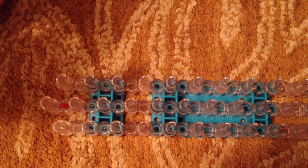Hi guys, I'm going to be teaching you how to make the rainbow loom ladder bracelet. It's going to look like this.